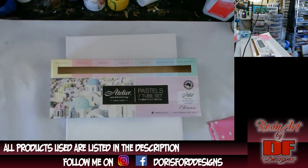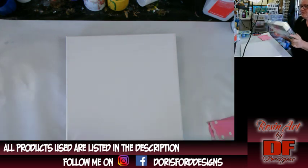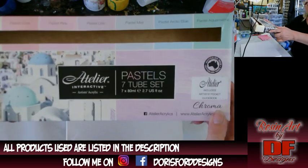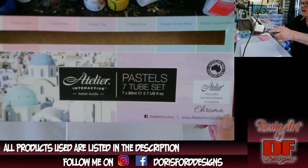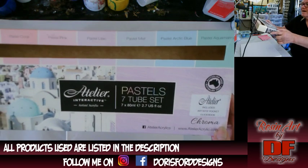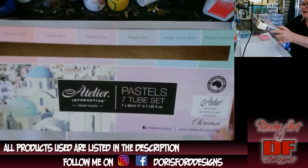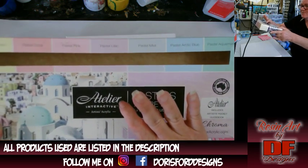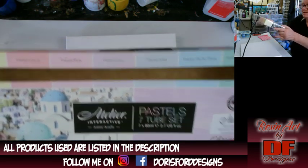I got a laptop up on the shelf. Tonight, I'm testing out some new paints. Let me see if I can get it focused. I got them from Dick Blick. They're Altair — Atelier Interactive Artist Acrylics.